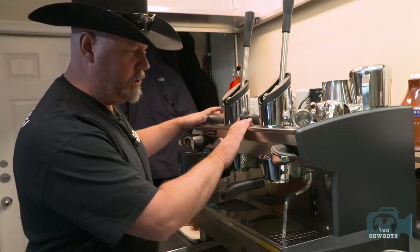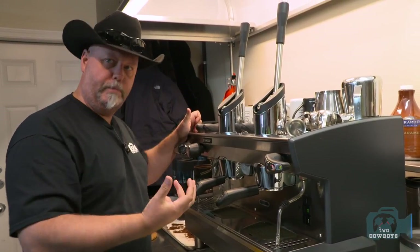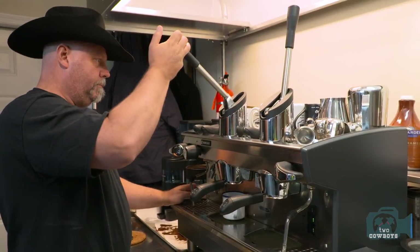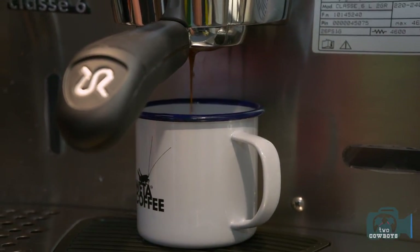If you know these Roncilio machines, you'd know that it's a priming machine. When you pull it down, it primes the grind and gives it some nice moisture. So about five seconds the priming is taking place. Now we hit it without pressure.